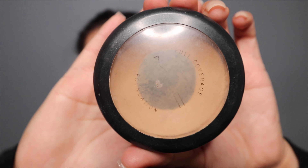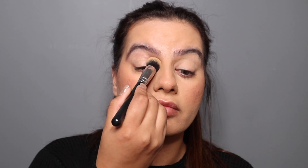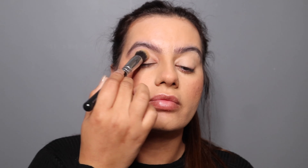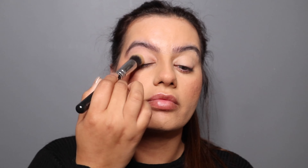For my eye base, I'm gonna use the MAC full coverage in shade NC30. You can use any base that you prefer, and I'm gonna apply this all over my eyelid.